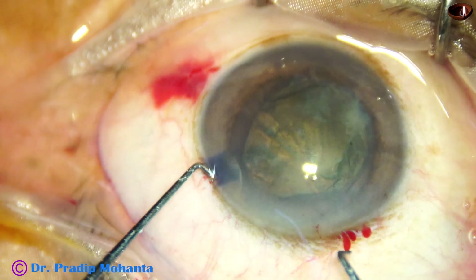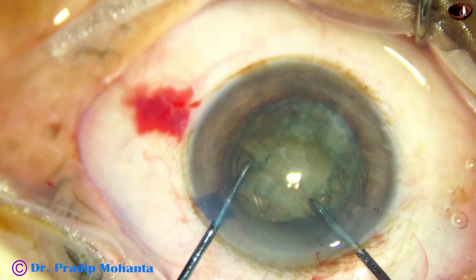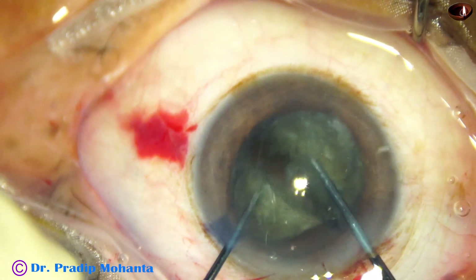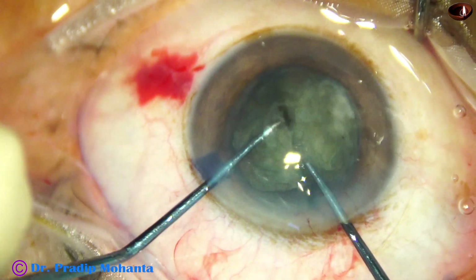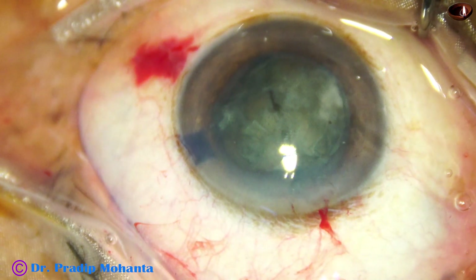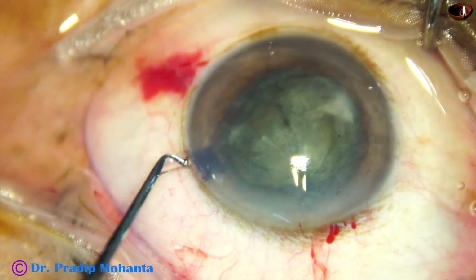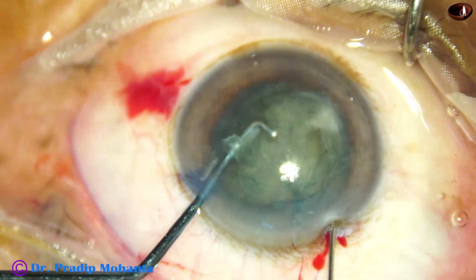I am using the pre-chopper designed by me. This is a straight, simple design. The front edge is the cutting edge and the posterior edge is the blunt edge. The instrument that goes to the side port is called nucleus sustainer or nucleus manipulator. It supports the nucleus so that when the chopper goes forward, it does not push the nucleus much.